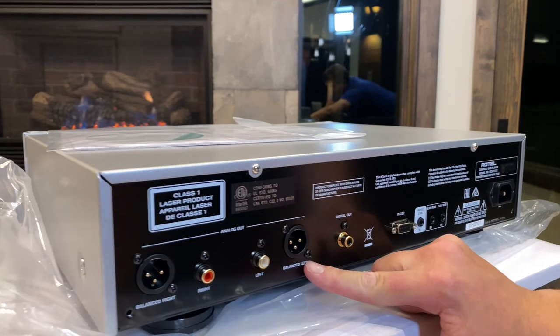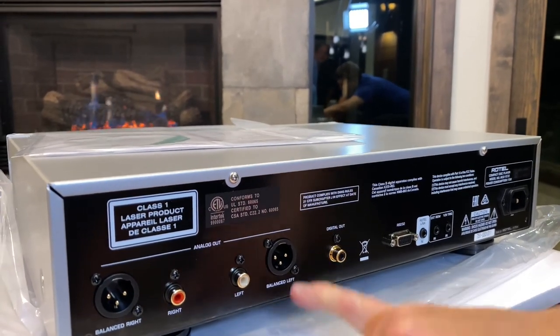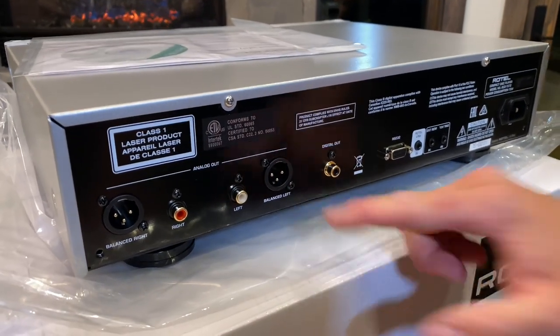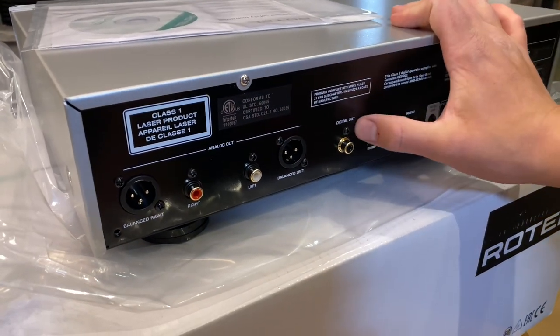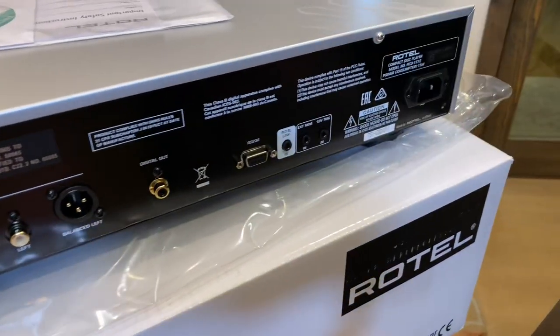Balanced right, balanced left, and then unbalanced left and right. You're not gonna see this on a lot of players — XLR outputs. This is one of the reasons that this is such a high fidelity piece. Digital out, RS-232, Rotel link, and then your remote triggers.